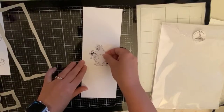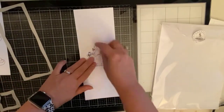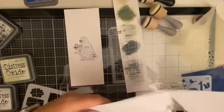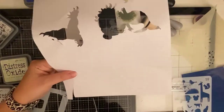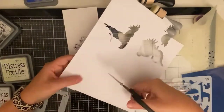I peeled off the backing of the masking paper and went ahead and attached it on top of the Gnome. This is so I can work on the background without getting any Distress Oxide ink on my digital image. I've had this Tim Holtz mini stencil that looks like cobblestone for a while and I thought this would be the perfect chance since my gnome is right in the middle of the page and I needed something for the bottom half of this scene.